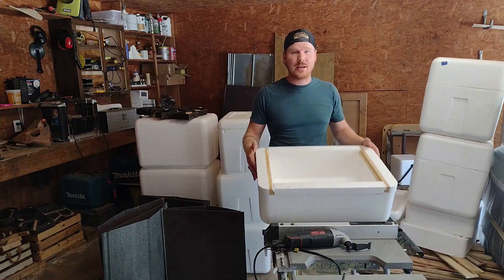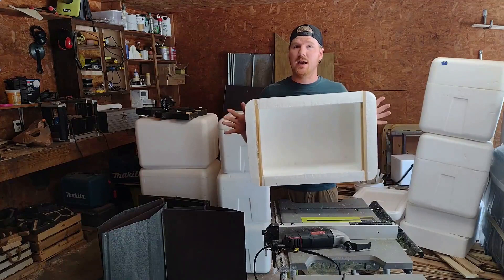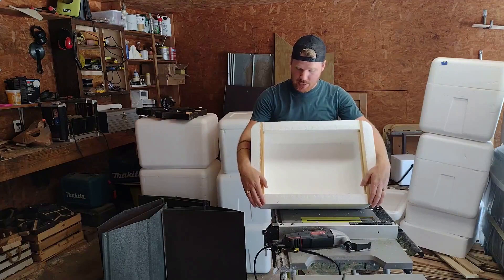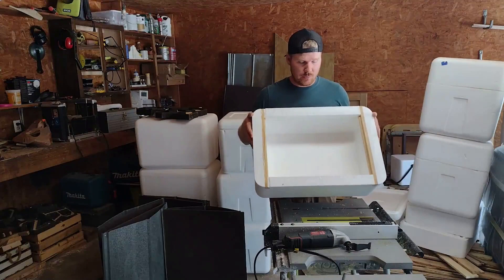My priority today is actually to create a bunch of supers. I don't need any more bottom boxes, so to show you the whole process — starting with the bottom box and building a super — I went ahead and skipped a few steps. I have a mostly finished bottom box to start with. It has a solid bottom and two pieces of wood laid across in grooves at either end as the frame rests. You'll get to see how I put these in when I make a super, but for now let me show you how I cut the entrance and complete this box.